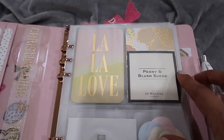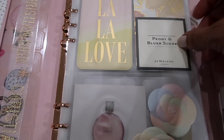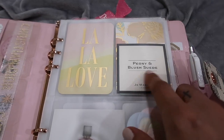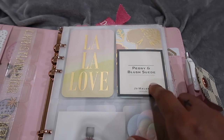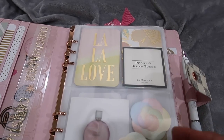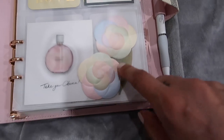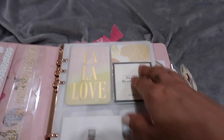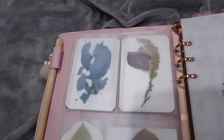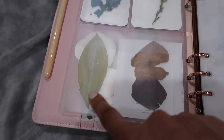Recently I went to Sephora and saw they had Jo Malone perfumes. I tested the Peony and Blush Suede and it smelled so good, so I decided to put that sample in here too, for another lovely scent when I open it. I also have some Chanel flowers, a Lala Love card, and other decorative cards in the card slots.